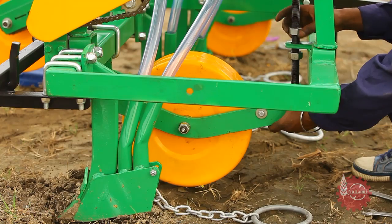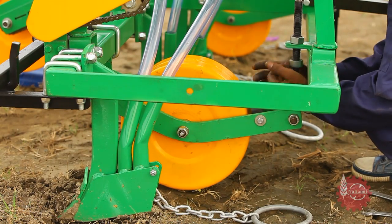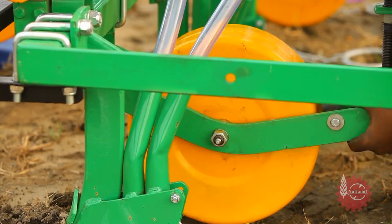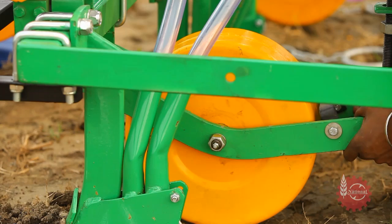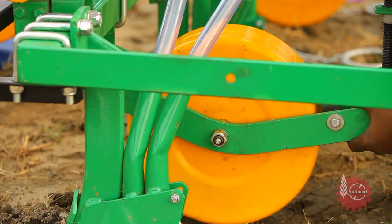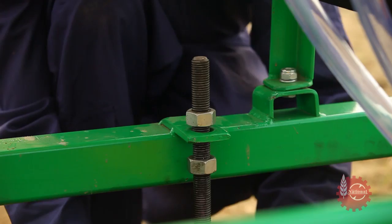Seed sowing depth can also be controlled in National Multicrop Planter. The depth control wheels situated on both sides of the National Multicrop Planter can be set with the help of a T-bolt. Sowing depth increases if the depth control wheel goes up, and if it goes down, sowing depth decreases.